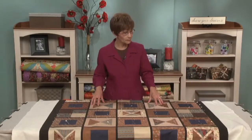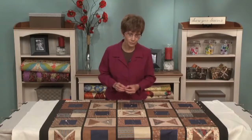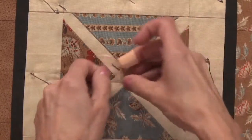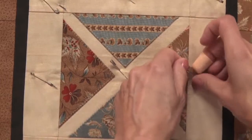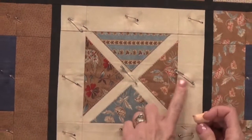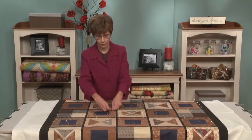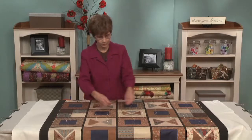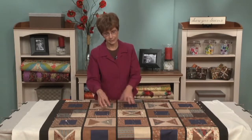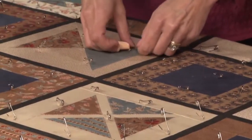Now you can see the whole top is pinned, so we're ready to close them. I used to close them using my fingernail, but it was too hard on my nails. So I found a little thimble with a plastic ridge that takes the place of my fingernail. Some people use a spoon; there's also a tool designed specifically for closing safety pins, and some safety pins come with a little plastic backing that makes them easier to close. One word of advice: as you're going through the machine quilting process and you take the pins out, don't re-close them, because you'll just have to open them again when basting. You'll save yourself a lot of time.